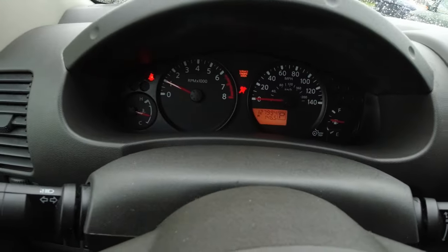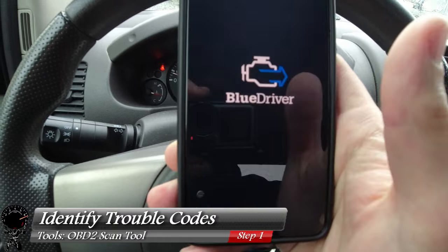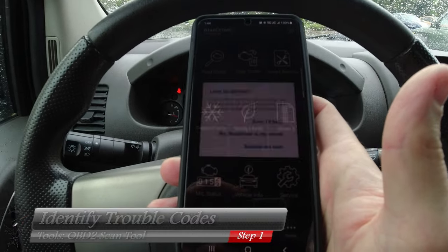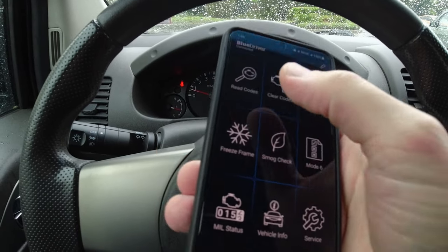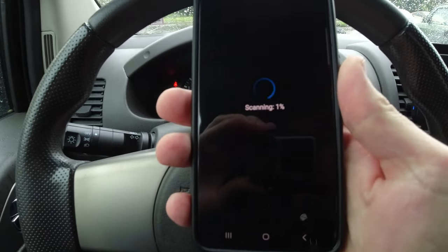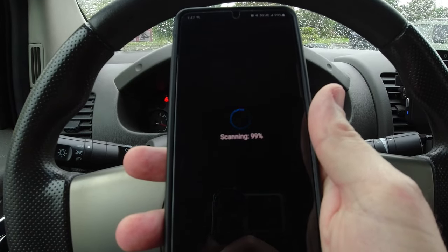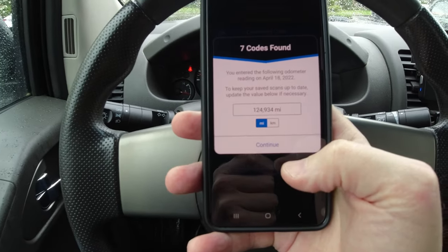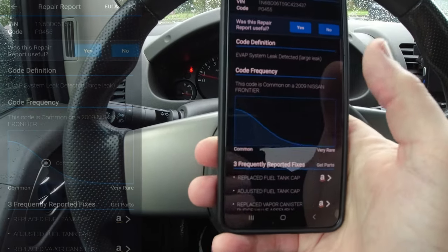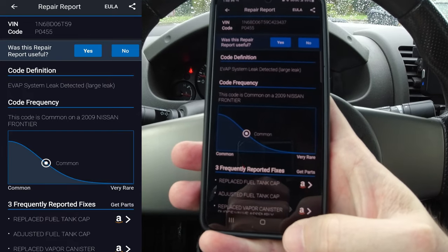We still have the check engine light even after it's been sitting for a while. So we're gonna go ahead and pull up the app on our phone — it's gonna be BlueDriver for this particular device. Let it load and give it a few seconds to connect. Now I'll go up to read codes, and just to do our due diligence let me click on all system modules. We're just gonna wait about two to three minutes. We'll go ahead and acknowledge how many miles we have. Right at the top we have P0455 — that's EVAP system leak detected. What's also cool about this is it provides three common fixes that can be done for this problem.